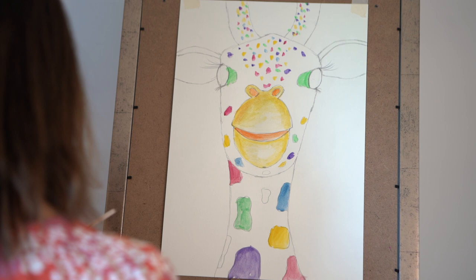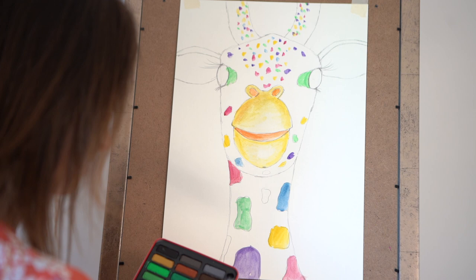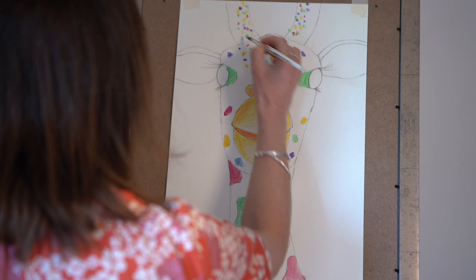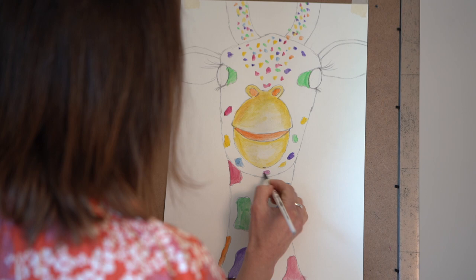Let's have a look at what colours we haven't used — we haven't used any orange, so let's get some orange on it. Nice big orange spot here. Nearly there — I might just add another little pink one here. I'm going to let those spots dry for a minute while we do the ears.